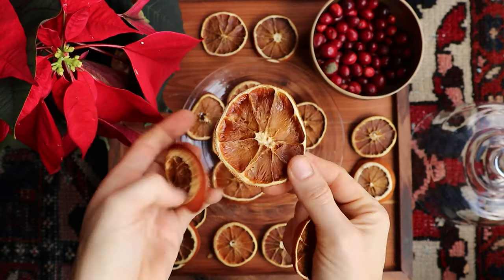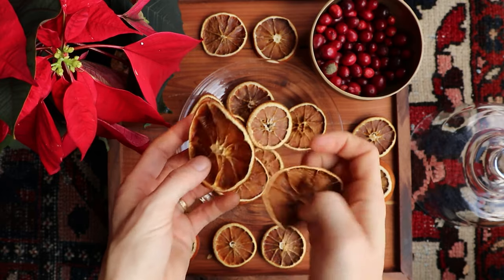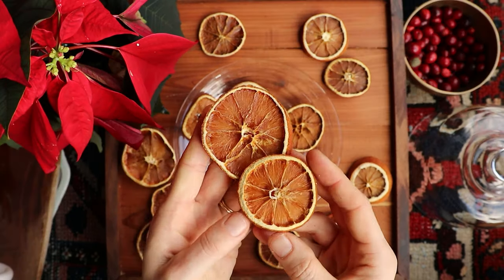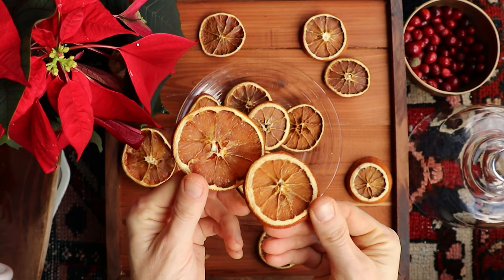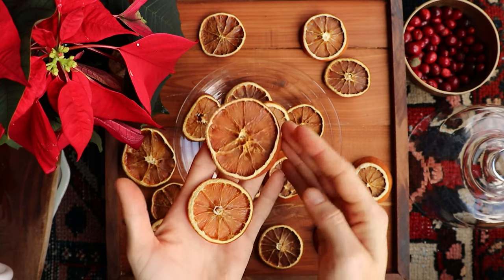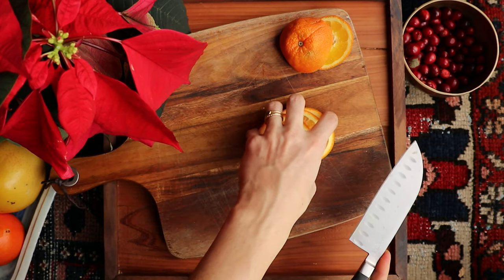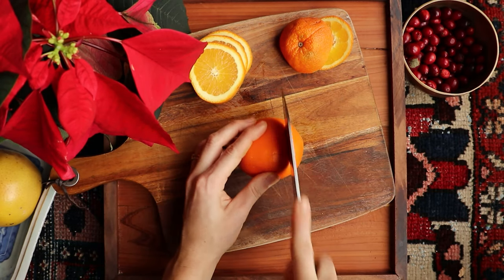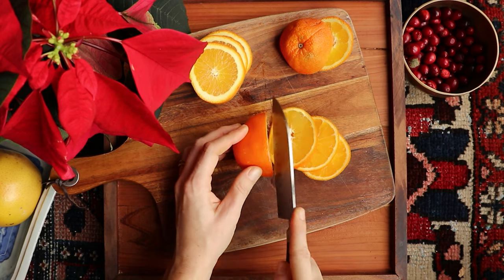You can dry these rounded edges if you like, but they usually take a really long time to dry — this one took about two days in the oven compared to our normal slices which take about one day — so I suggest using them for something else, like orange juice. Your slices should be about a quarter inch thick and you can normally get about three or four out of a medium-sized orange.